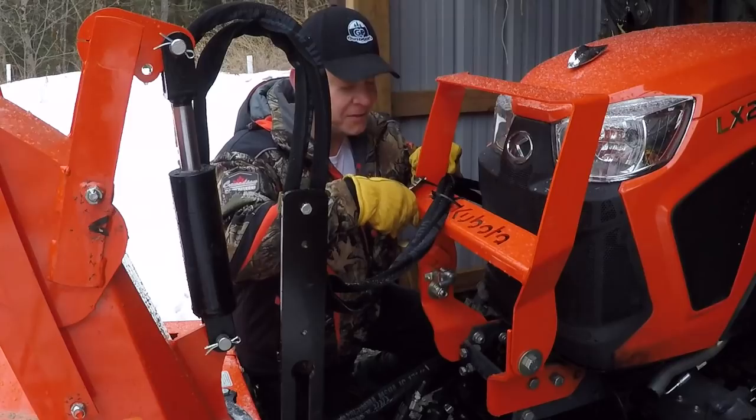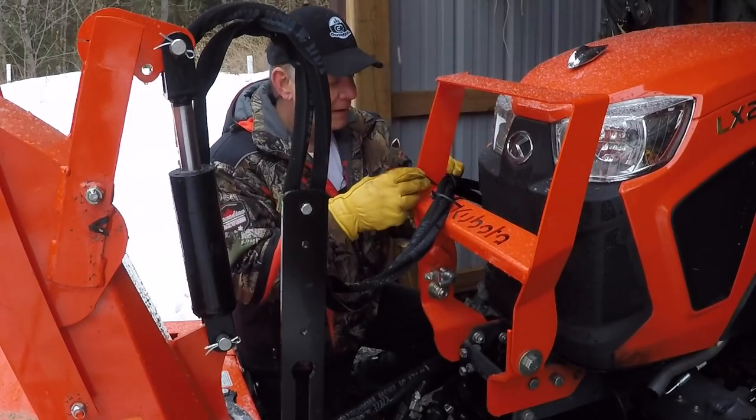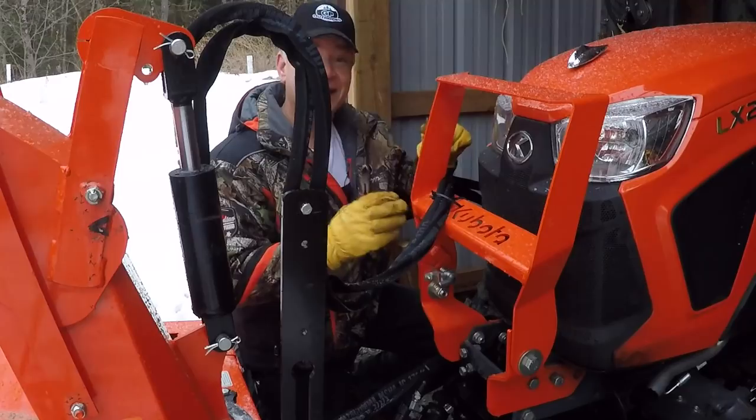This grill guard is a little fancier than the old one I had on the B2601. It kind of looks nice aesthetically, and I'd like to keep it looking nice.